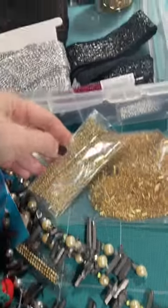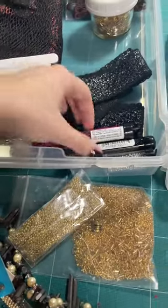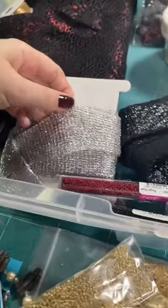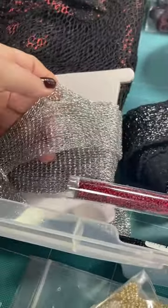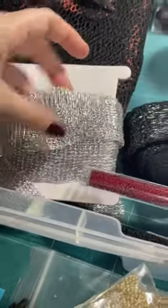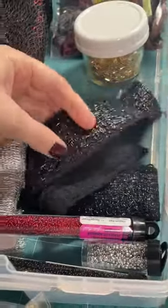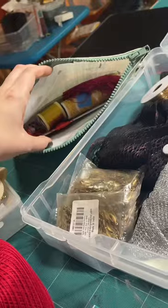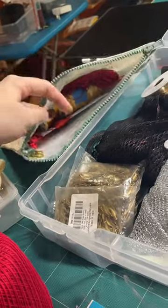A lot of check and seed beads — lots of them. These are embroidery trims that I could break down and use as little texture pieces within my gown that are along the lines of what I need.